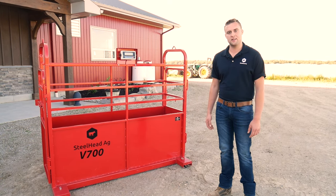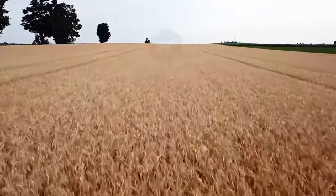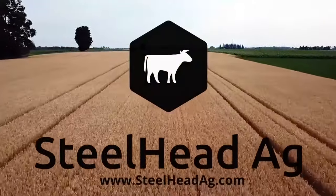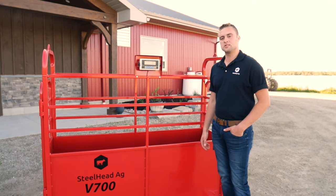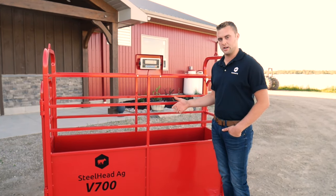Hey guys, it's Brennan from Steelhead Ag. Today we're going to do a walk-around of the V700 Livestock Scale. Most farmers are using this scale for cattle that are six months to a year old and up to a thousand pounds.